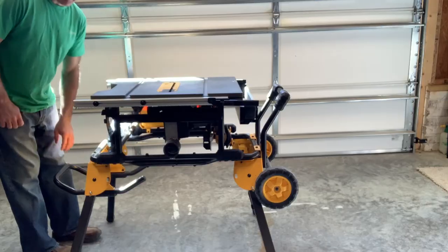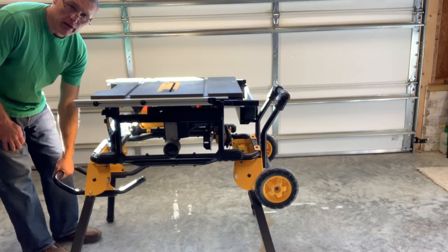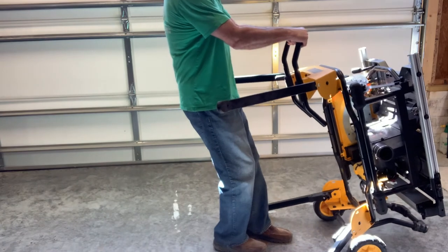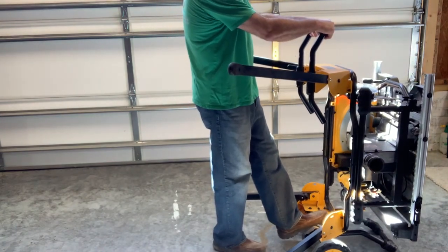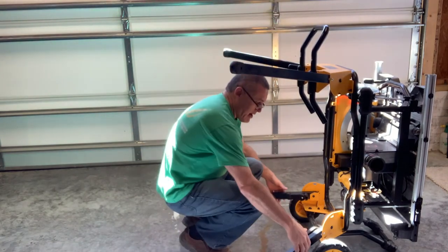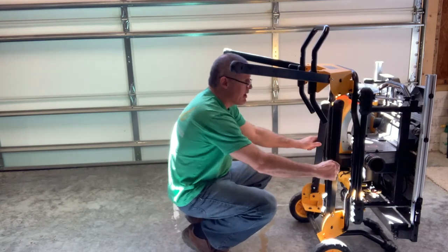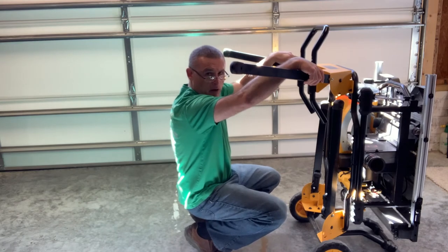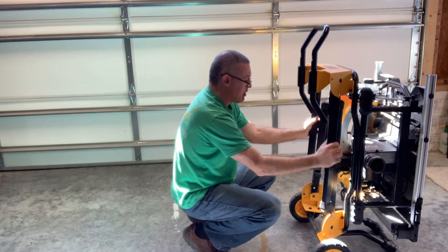To break it all down for transport, grab the handle and lift it up slowly. I like to stabilize the saw with my foot on the axle bar. Then bend down, push your thumbs to push the lower pins down and slide the legs up. On the top ones, push the pins in, rotate them down, and they click into place.